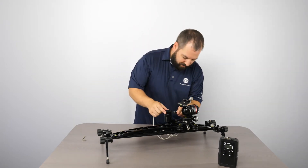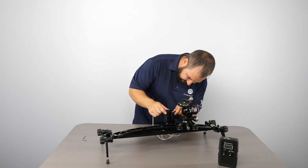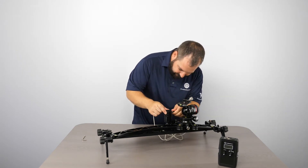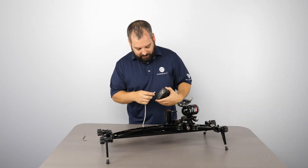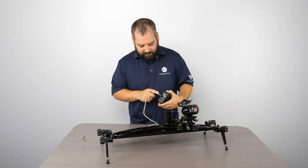You're going to plug the XLR cable into the motor — it locks into place. Next, you're going to go ahead and lock into the top of the controller.